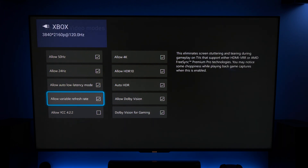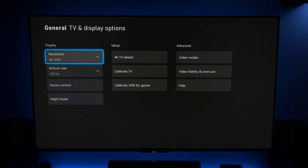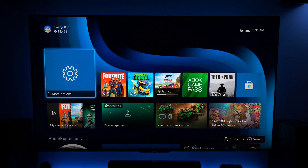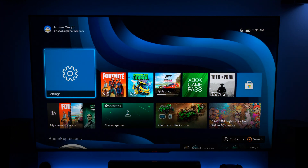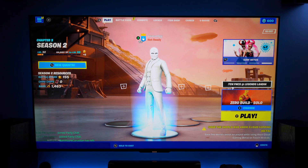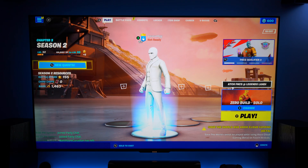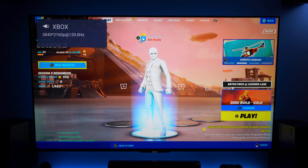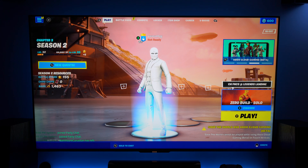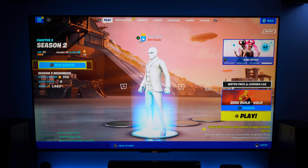We're going to see 120Hz locked in the top left hand corner because we're not in a game right now, so the TV has no problem running the locked 120 frames. If we come back into Fortnite and pop into the settings then back out, you can see we have that variable refresh rate working.